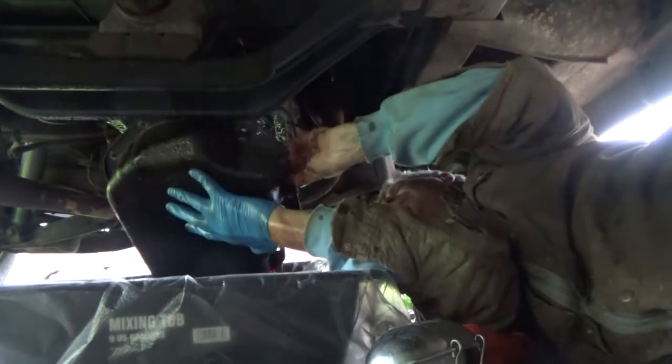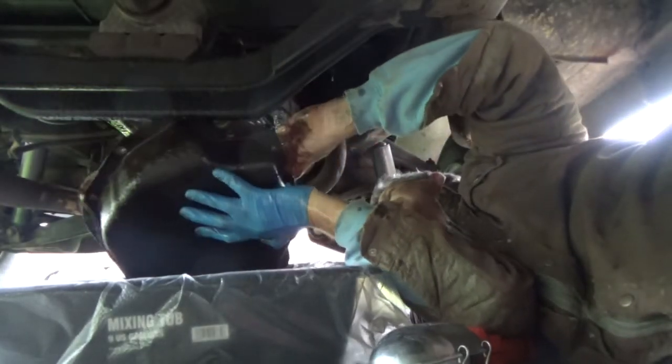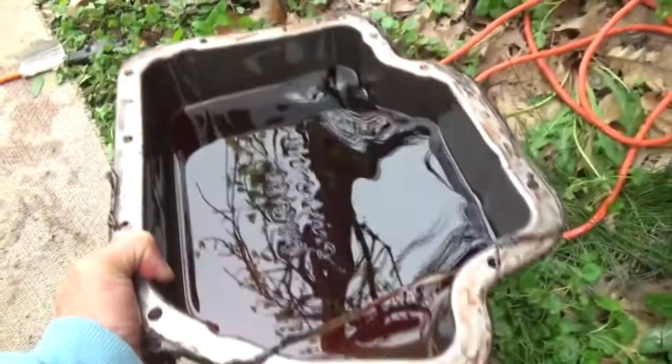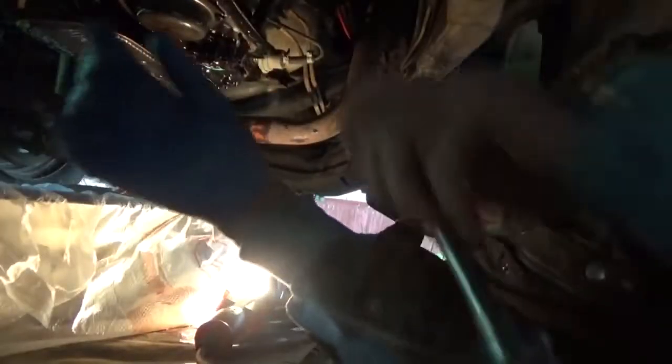That's it, drain the pan. Looking inside the pan — it's a little dirty but I don't see anything floating around in there, so maybe we just caught it in time.